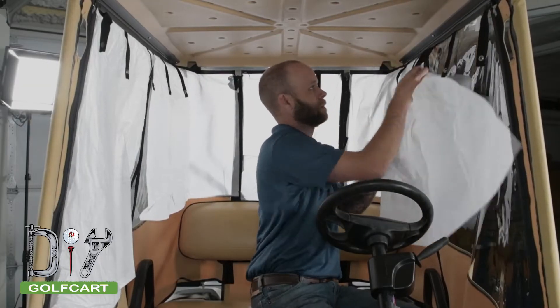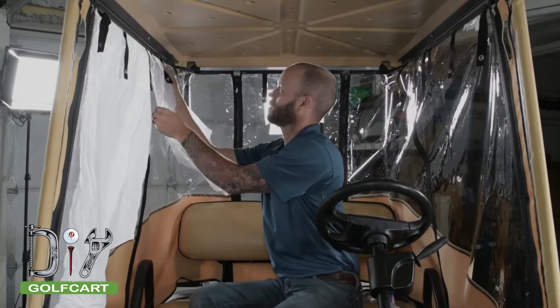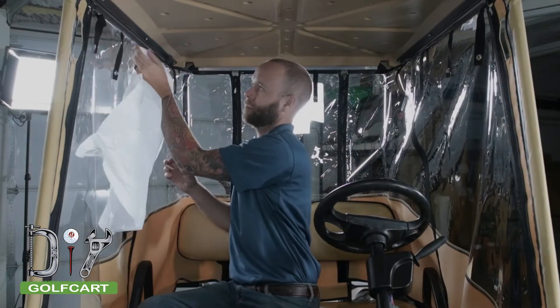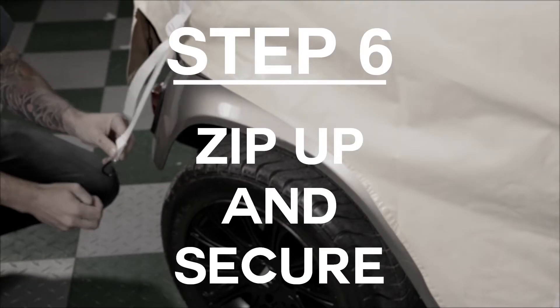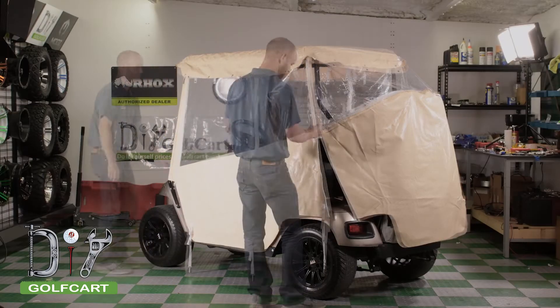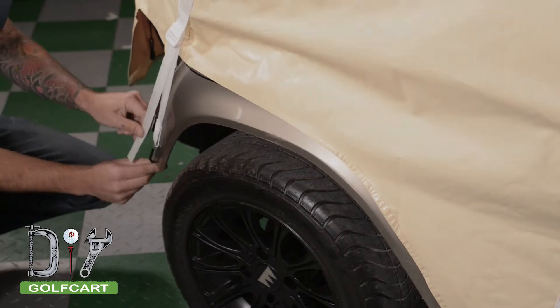Next, we will go ahead and remove all the paper covering the windows. Once both sleeves are installed, we will go around the cart and zip it together and attach all of the hooks to the underside of the cart.